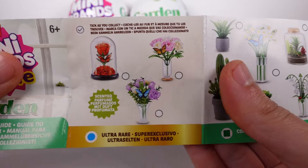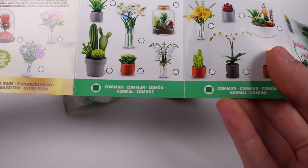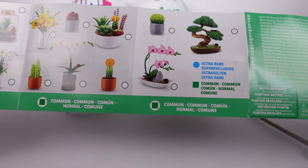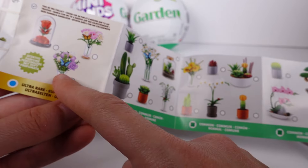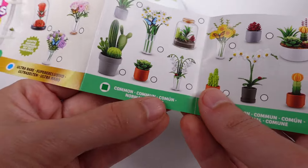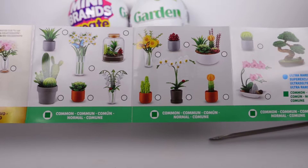Let's look at this bit by bit. We've got the scented ones that are ultra rare — those look cute with the little butterflies. Some of the commons have butterflies too. So the blue circles are ultra rare and the green ones are common. It is mostly house plant based.